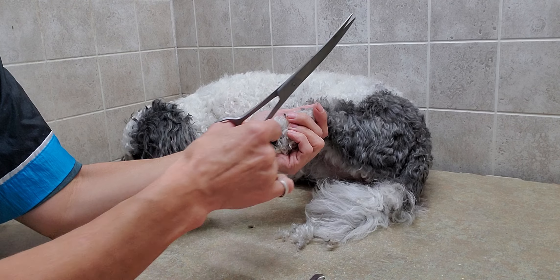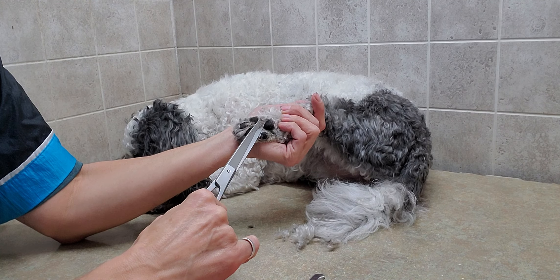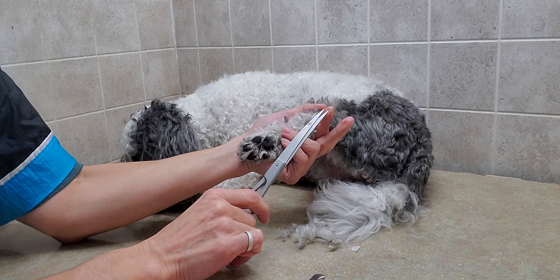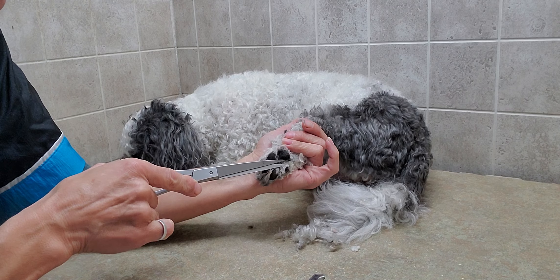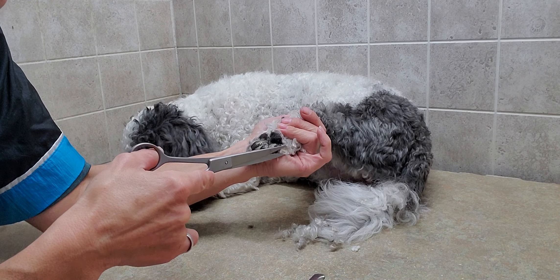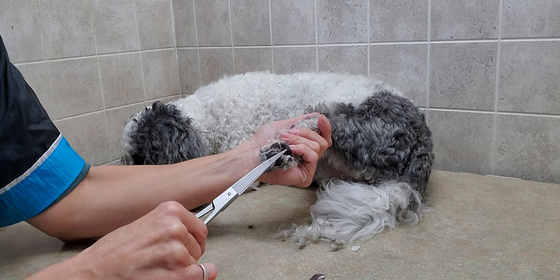I always get comments that these aren't as safe as the clippers for dogs because of the tips of the scissors, so you want to be careful with them of course. But just like anything else, if you use it and do it regularly, you will get better.